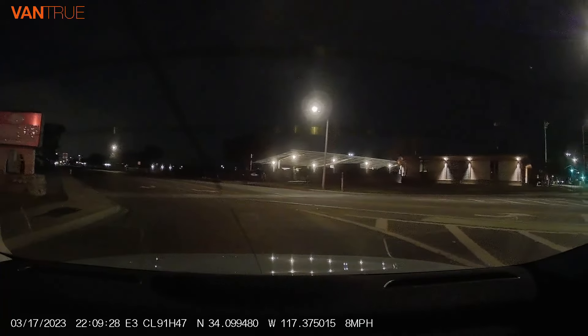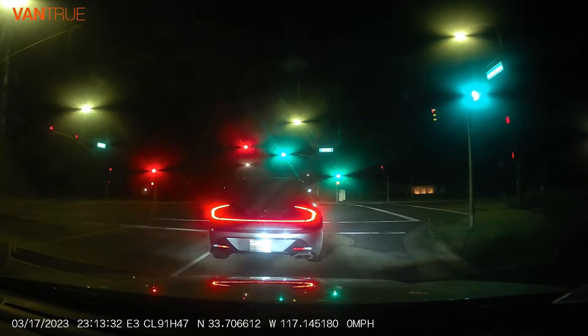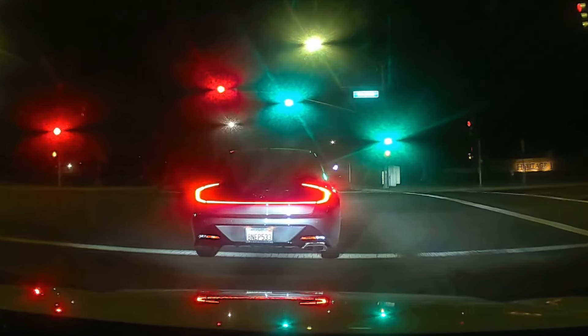The Vantru E3 is one of the few dash cameras in the market that can capture license plate numbers clearly even during nighttime driving, as evidenced in the following dash cam footage.